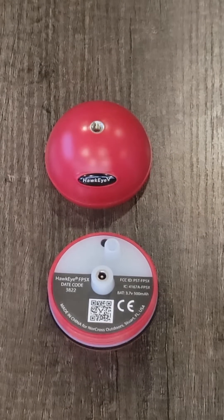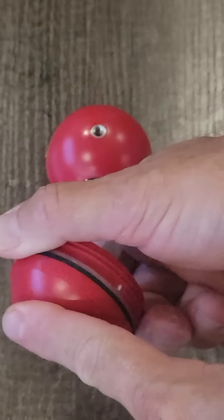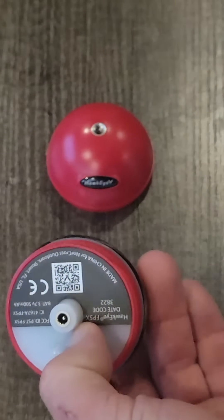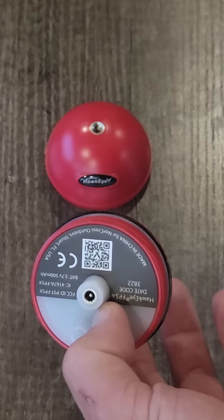To connect to your FishPod, turn on the device by either placing it in a cup of water or wet your fingers and place them over the two metal probes on the bottom. The light inside the device will blink white, indicating that it is on and ready for use.